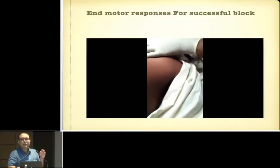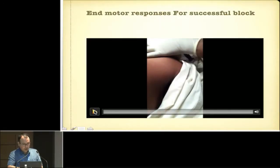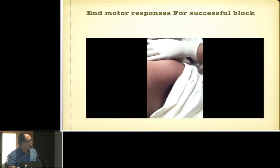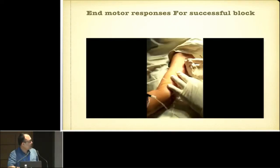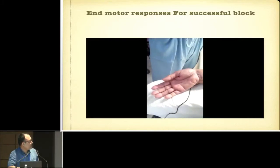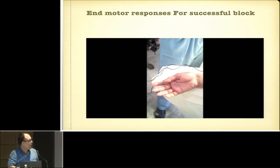What are the end motor responses we look for in Peripheral Nerve Stimulator-guided nerve blocks? For the infraclavicular block, we look for pectoralis, deltoid, triceps, or biceps contraction. For the supraclavicular block, we go for flexion of the fingers or the wrist, and also flexion of the elbow. Flexion of the finger is the end motor response for median nerve stimulation, and extension of the finger for radial nerve stimulation. For the axillary block, you look for finger flexion or finger movement, and for multi-injection technique you can look for individual twitches.